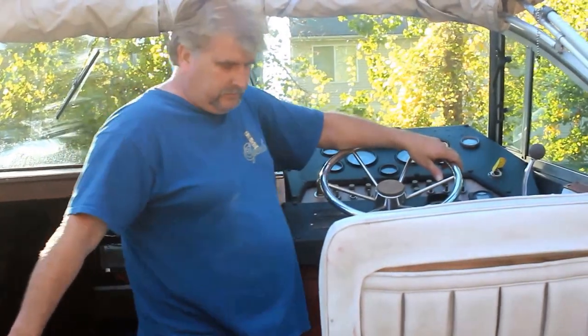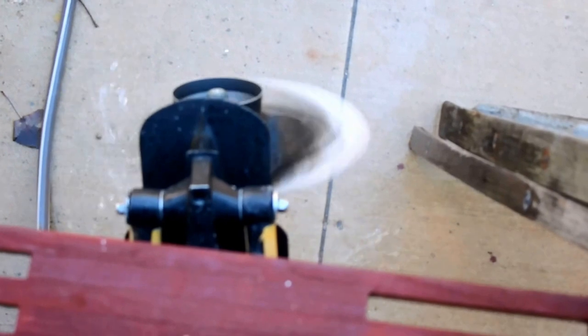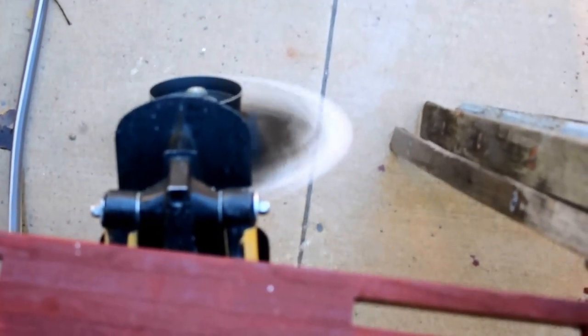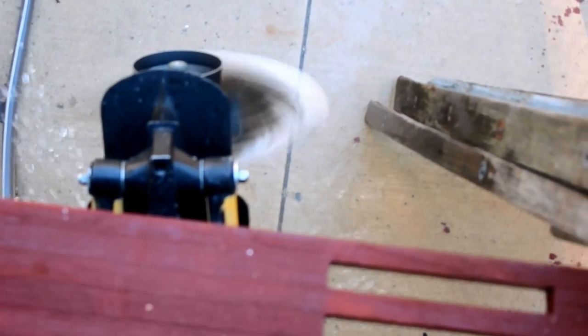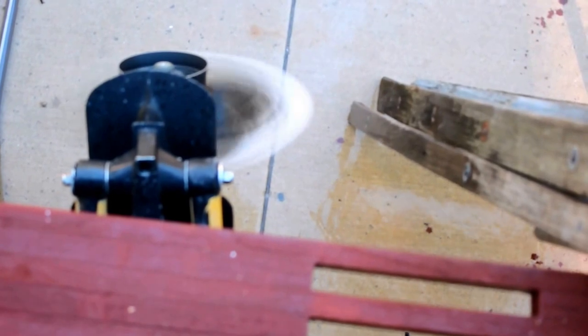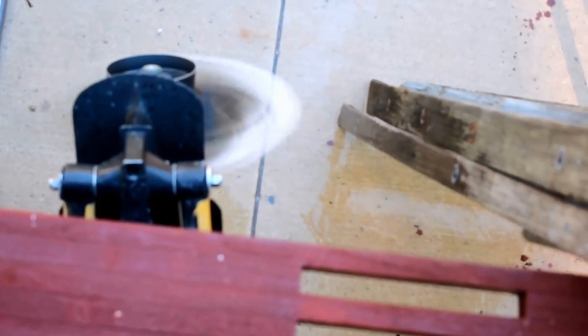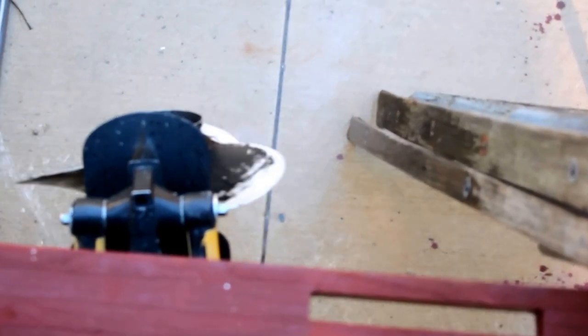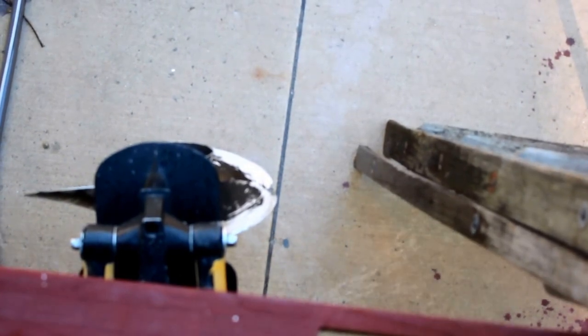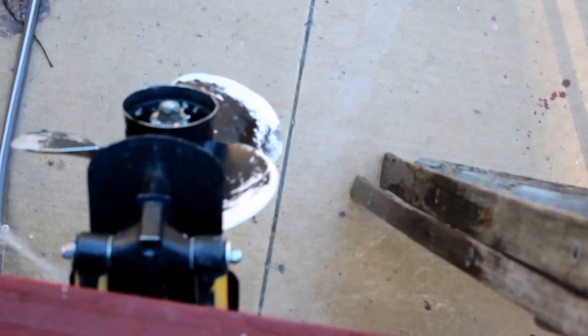We're going to test run it. The water runs, it runs well. Forward and reverse work. The tilt works — bring the tilt up — the tilt comes up. The trim works up and down.